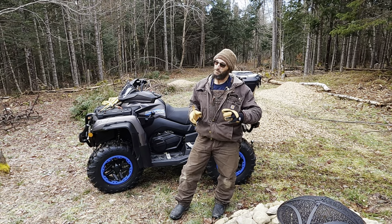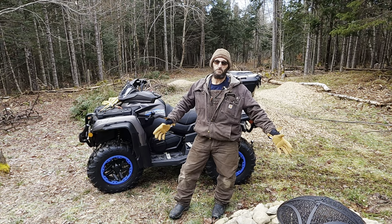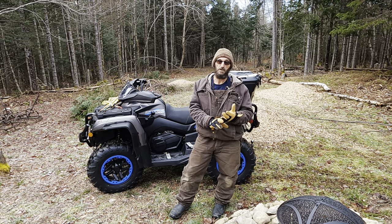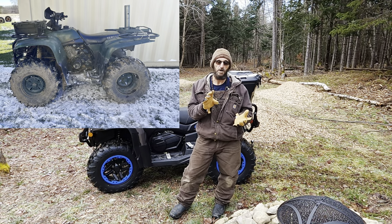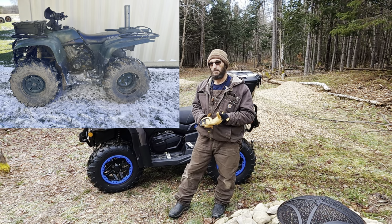So today I'm super excited. I wanted to tell you about this bike we got. I had to buy a new mule for the farm. This is it. So you guys have been following the videos — you know I've had that Yamaha 400 the past couple years here on the property.